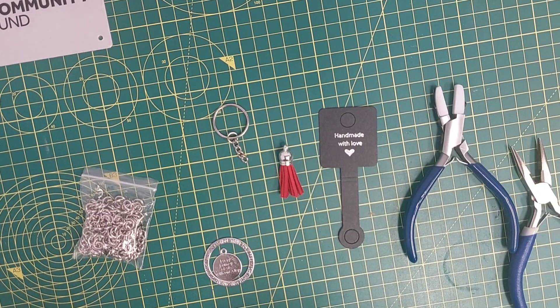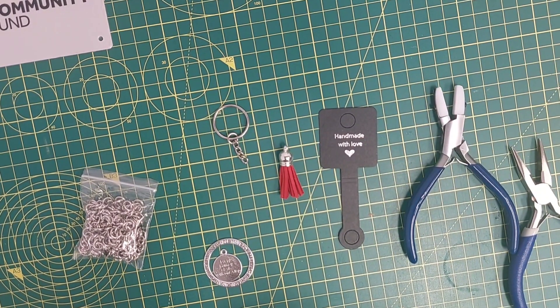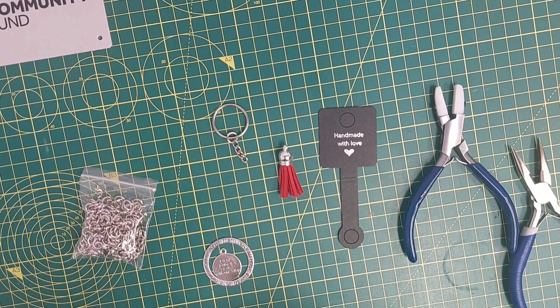In today's tutorial, we're going to be doing a very fun, loving project — an empowerment keyring. This is really fun and is a great product to sell as a side hustle. I hope you enjoy it.